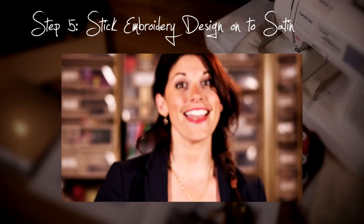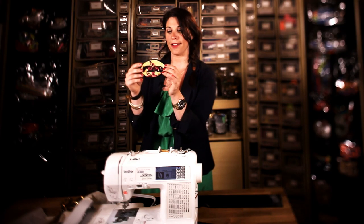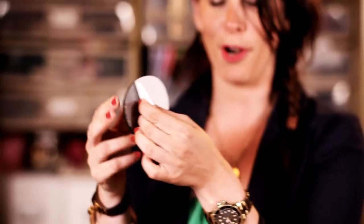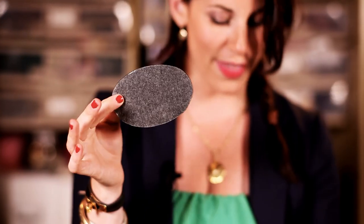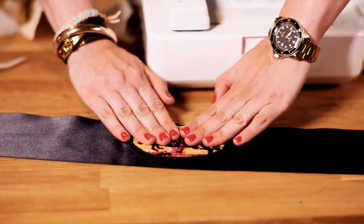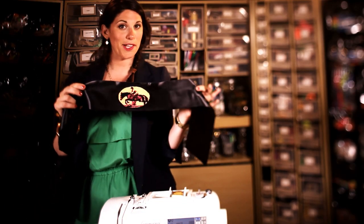Step 5: Now that you have your cut-out piece of embroidery, I've stuck it on some felt, which has a nice sticky back to it. We can remove that and I found some beautiful double-faced black satin ribbon, which I'm simply going to place right in the center, press it down firmly, and here's our embroidered equestrian belt.